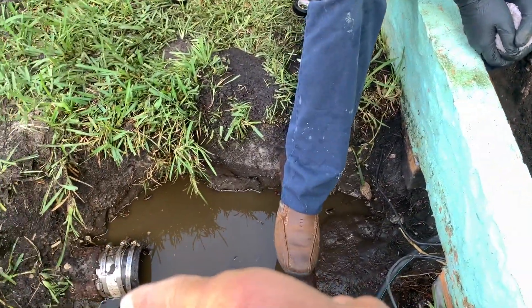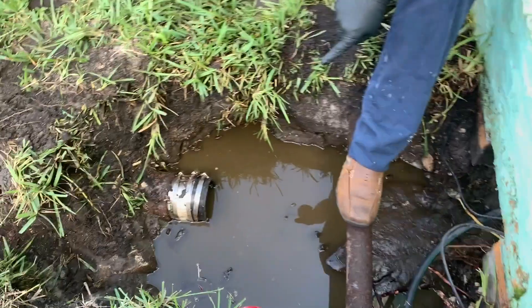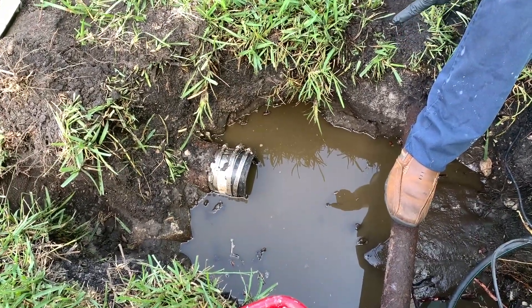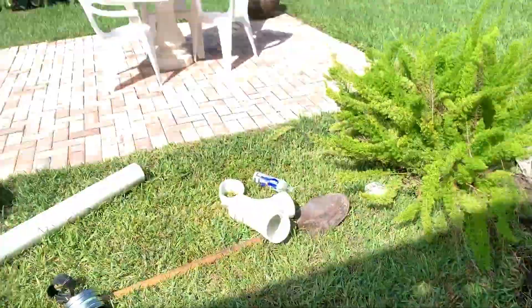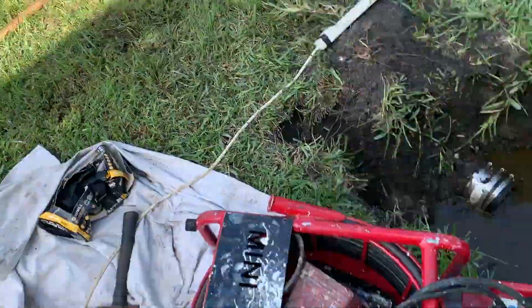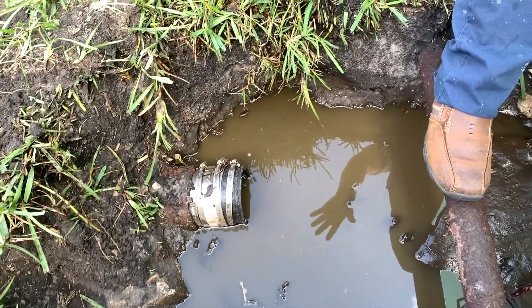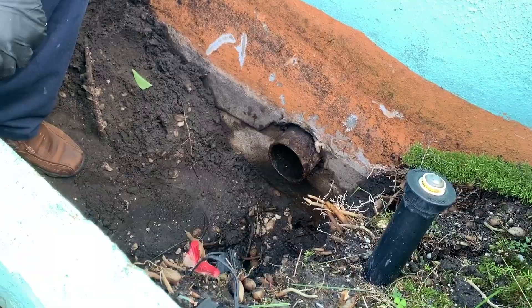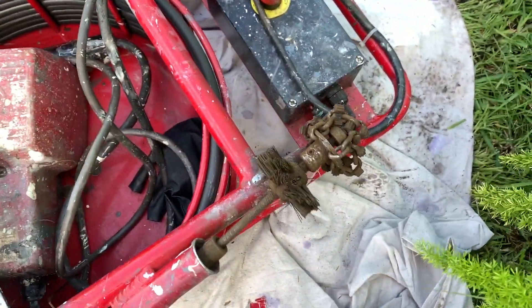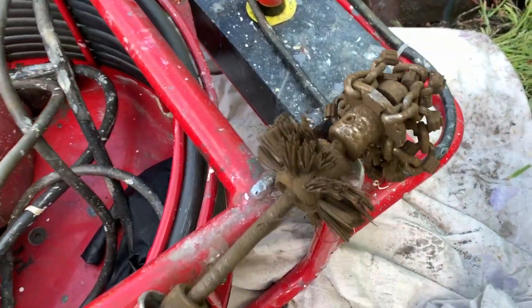We went in from here all the way up to the toilets. We used our jetter at low pressure — not to damage the pipe — and went up and down several times. This pipe going the other direction is in worse shape, so we didn't want to risk cracking it. But this one we got through no problem. Cleaned it all out — about 50 feet of it — so we should have really good flow now.